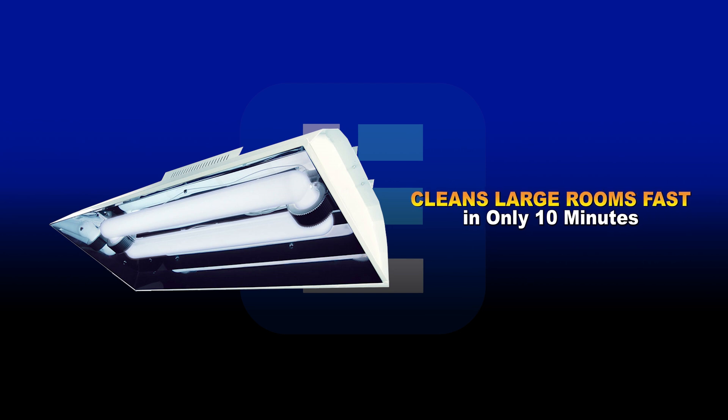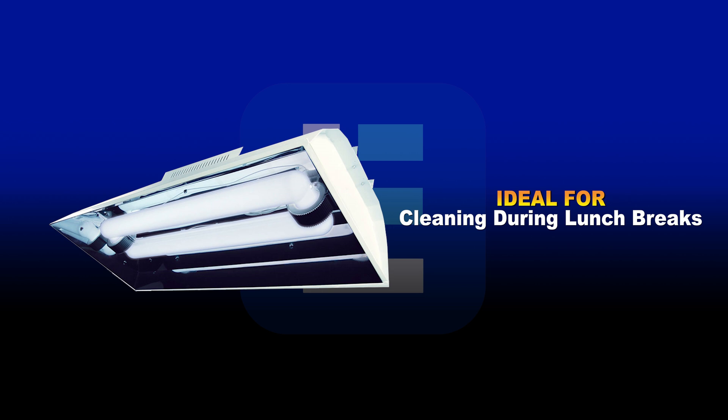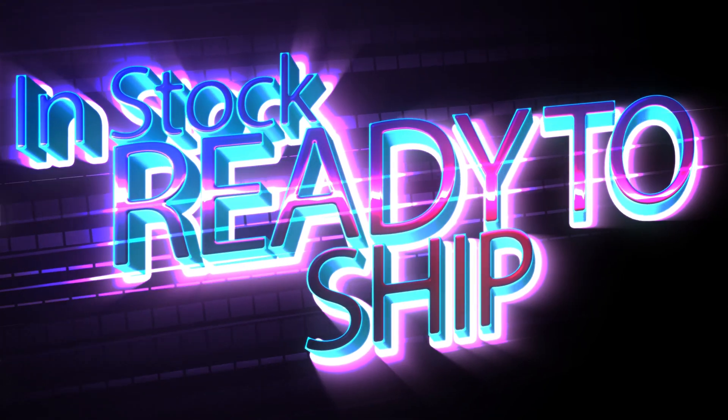These lights work so fast that you only need about 10 minutes to clean an entire large room. The cleaning can be done quickly while people are on break or during lunch, so that cleaning happens throughout the day and not just when everyone has left the building.